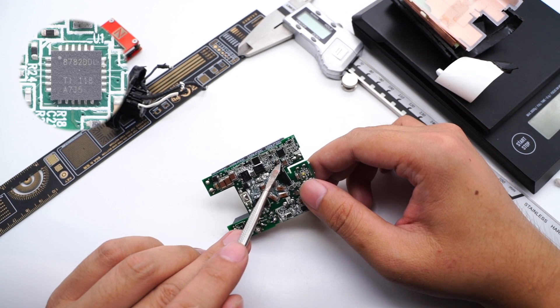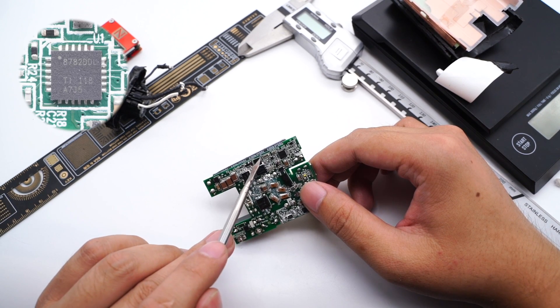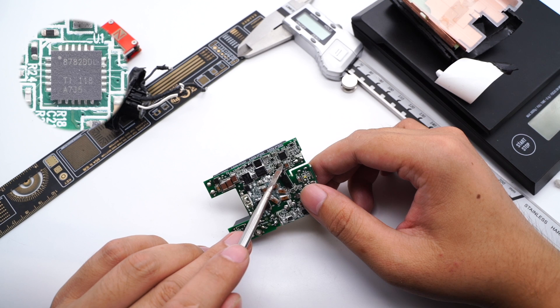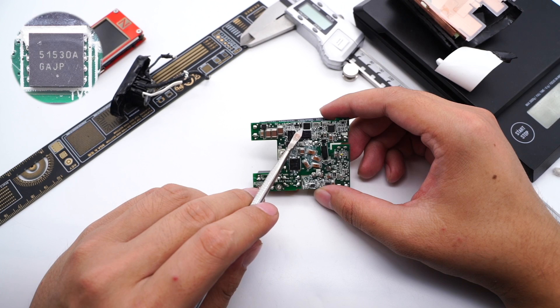The capacitor of the master control chip comes from LTE-C, 35V 56μF. The master control chip adopts Texas Instruments UCC28782, which is a high-density active clamp flyback controller with EMI dithering, X-cap discharge, and bias power management. The maximum operating frequency can reach 1.5MHz, and the efficiency can be beyond 93%. It also supports overheating, overvoltage, overcurrent, and short circuit protection.